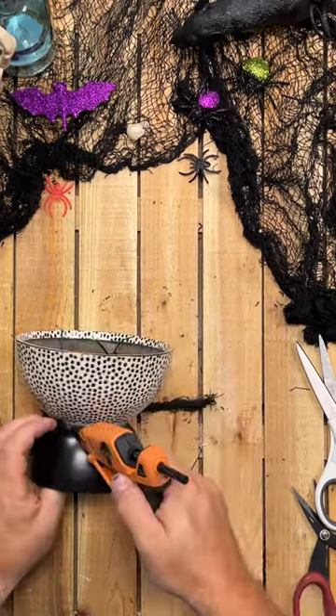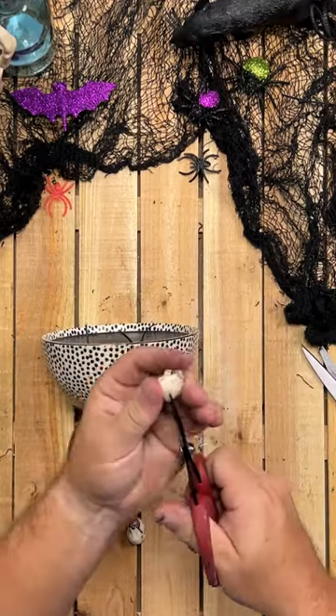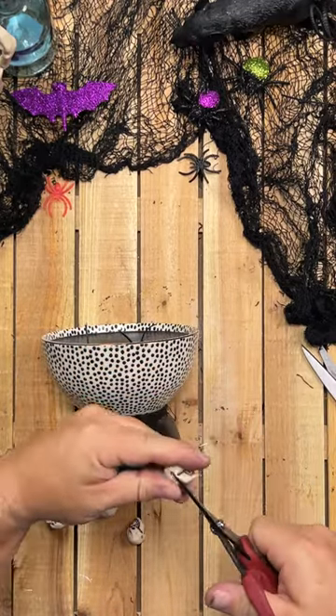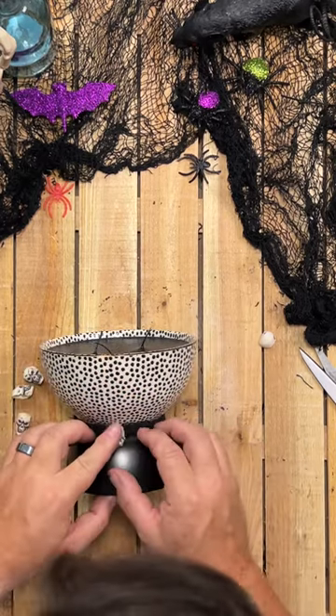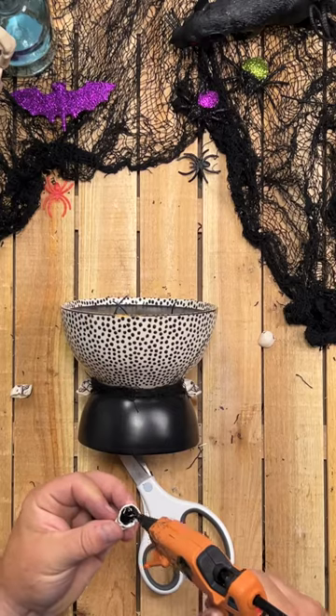I poured another three jars into a separate bowl that I'd be needing for candle number three. When the candle was cool, I wrapped a bit of creepy cloth around the waist and hot glued it in place. Then I cut the backs off eight small plastic skulls, filled each skull with hot glue, and pressed them onto the bottom bowl.